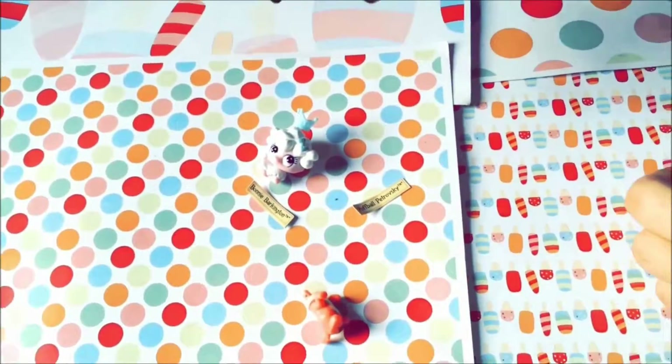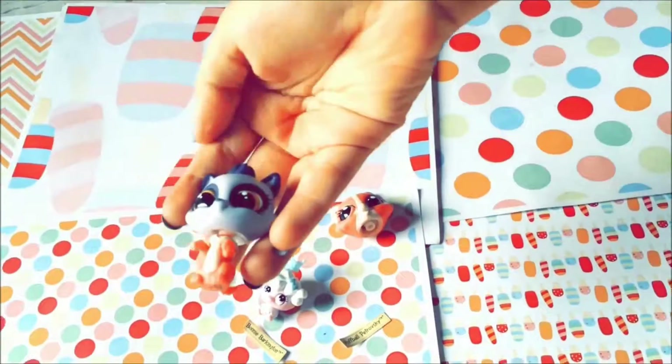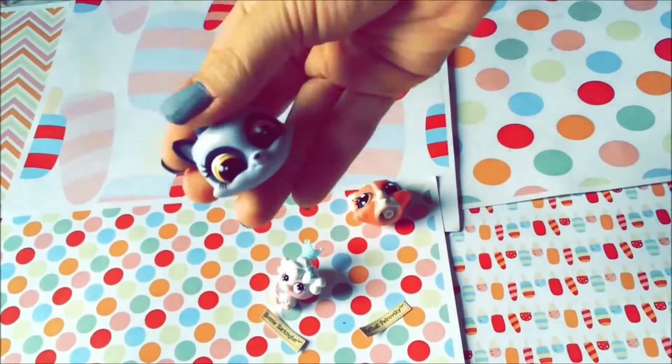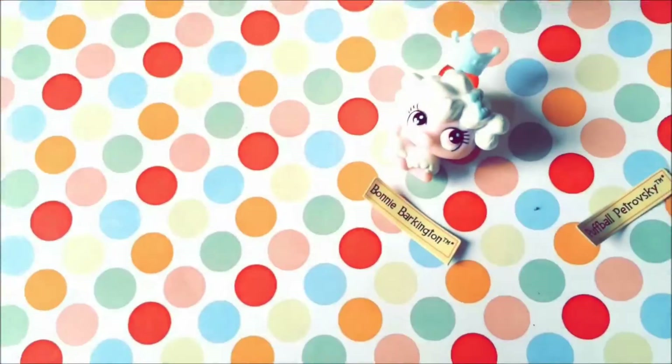For this pet, you can also remove the body like so, and you can add a different body to the head or a different head to the body. I actually did a review on this pet so you can check it out. But yeah — it's a removable head. This one does not have that feature though.